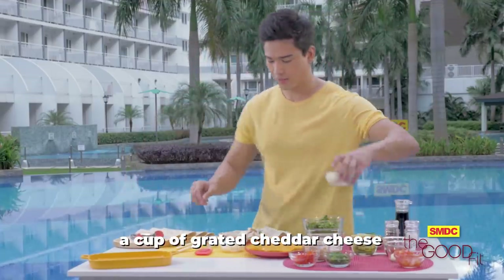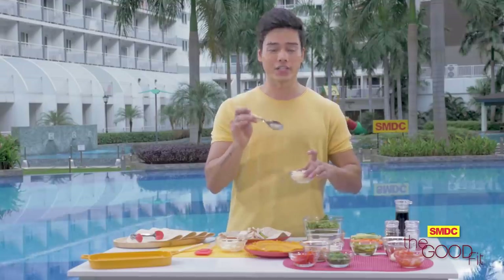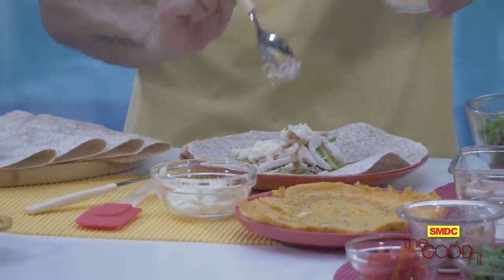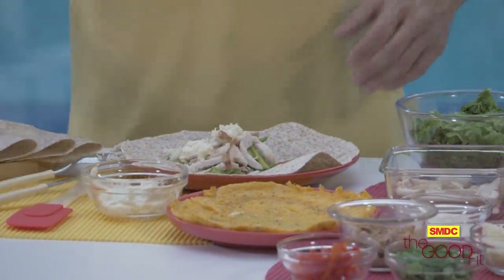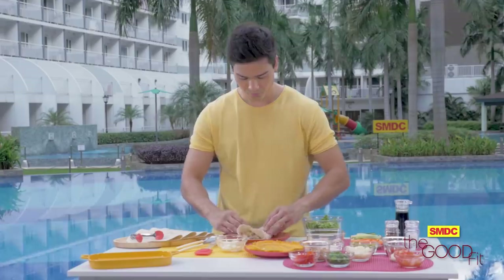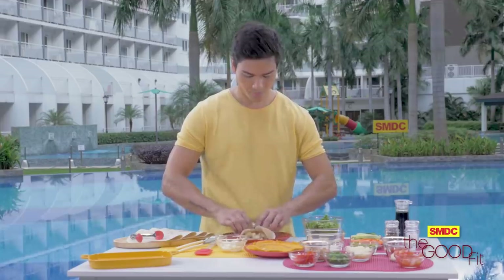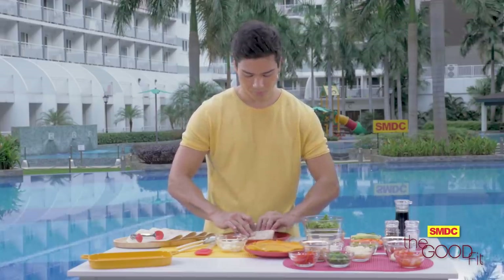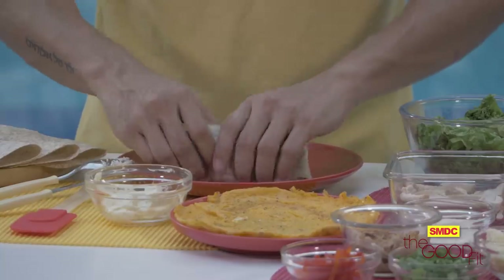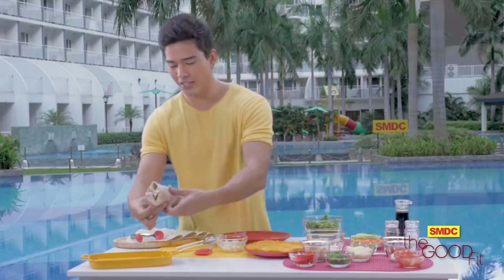Next, we have sour cream — put it on top of the chicken and spread it evenly. There we have it. Now for our next step, grated cheddar cheese. It depends on you if you want it melted or not. If you want it melted, I suggest that you grill it — I personally love melted cheese. Time to wrap it up. There we have it — our first wrap of the day, chicken avocado wrap.